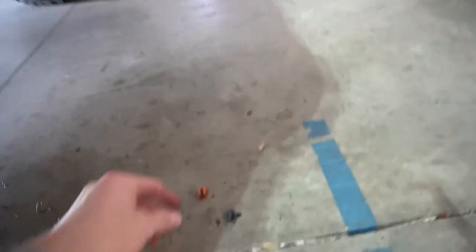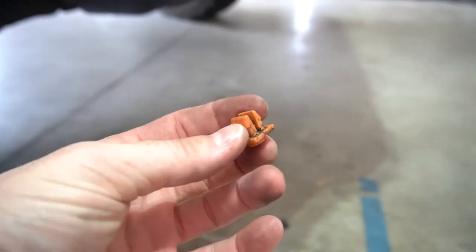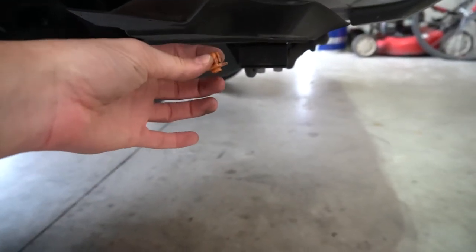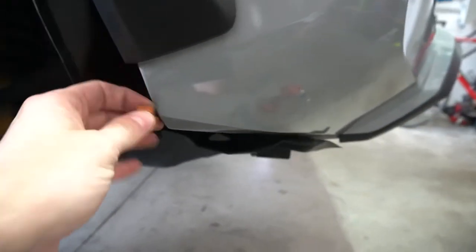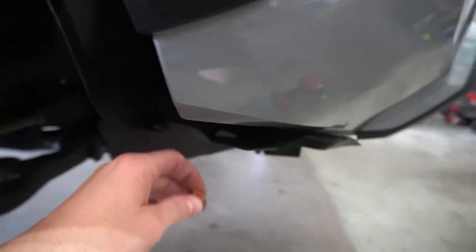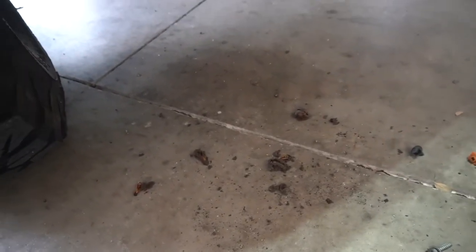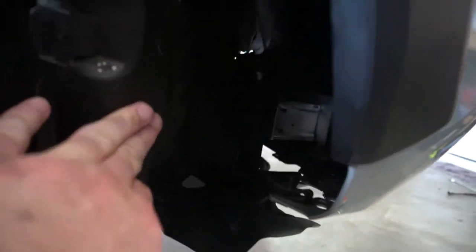We figured it out. This little piece right here — you undo the screw that's in it, but it clips in and holds the plastic piece to something inside there. You have to squeeze from the backside: stick your hand in there, squeeze the top two clips, and then the plastic piece will come up over that. That's what was holding it in. We also found a bee's nest that fell out — so that's cool. Now we've got all this space and should be able to get in there pretty easily.